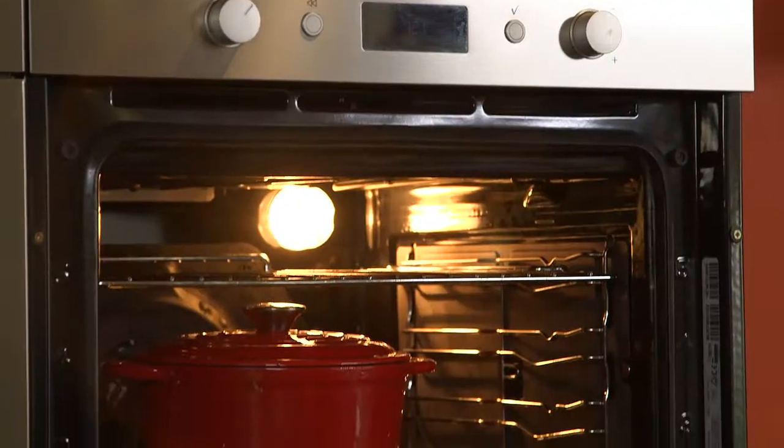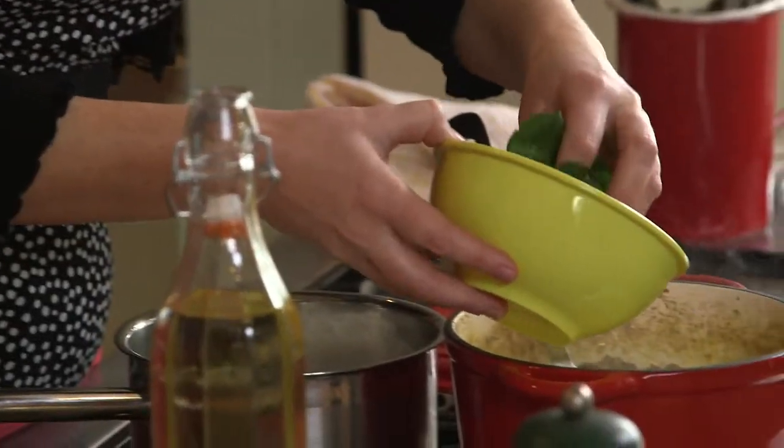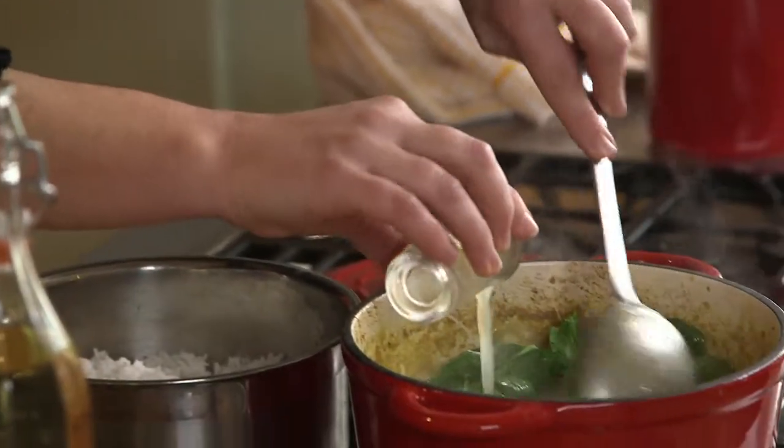Add the mushrooms and return to the oven or hob for a further 15 minutes. Then add the spinach and cook for two minutes. Stir in the lime juice and taste for seasoning.